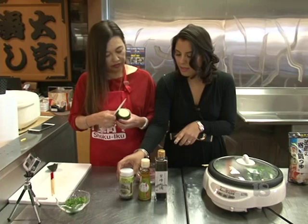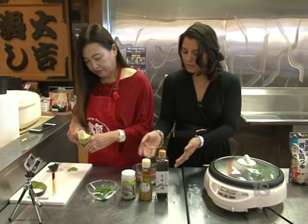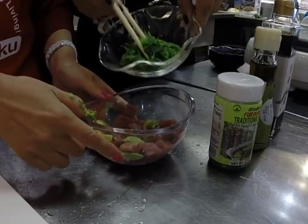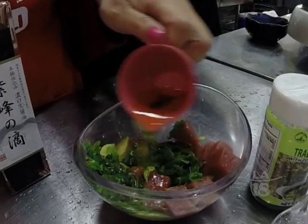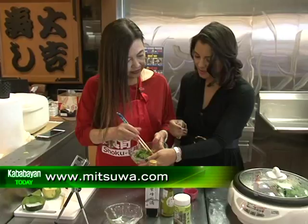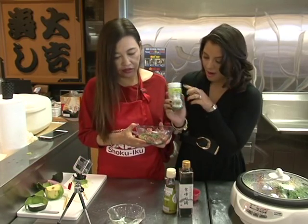I also forgot to put the avocado — just a little bit of diced avocado. And then lastly we have our seasoned seaweed. So that's all you need: avocado, a little bit of seaweed, soy sauce, sesame oil, and a sprinkle of the gourmet seasoning. Just mix it all together and that's it. Our sashimi-grade ahi tuna poke — done.